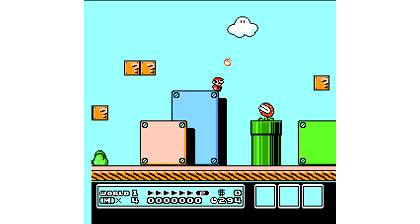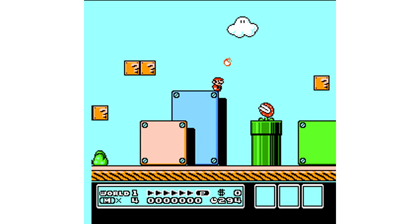Some of the classics include Balloon Fight, Super Mario Brothers, Metroid, Donkey Kong, The Legend of Zelda, and even Kirby's Adventure. I totally love Kirby's Adventure — I have to do a video on that very soon.